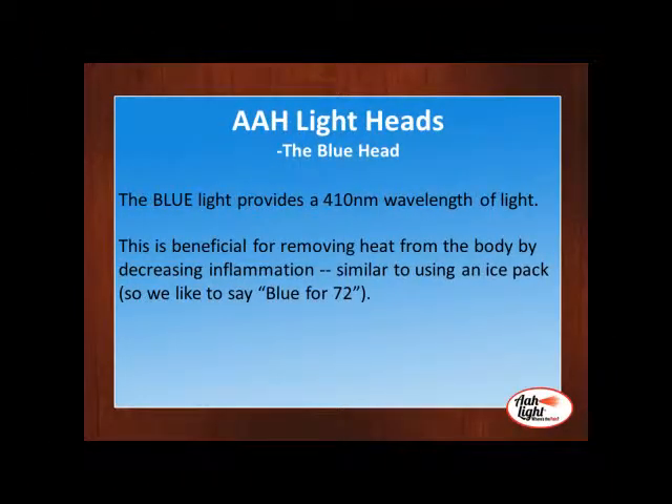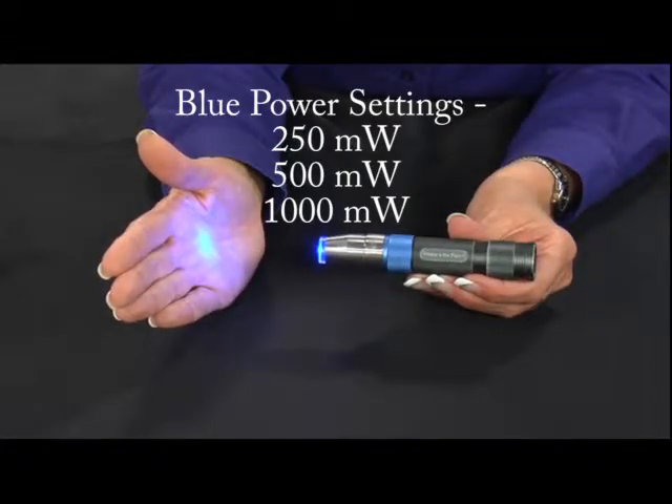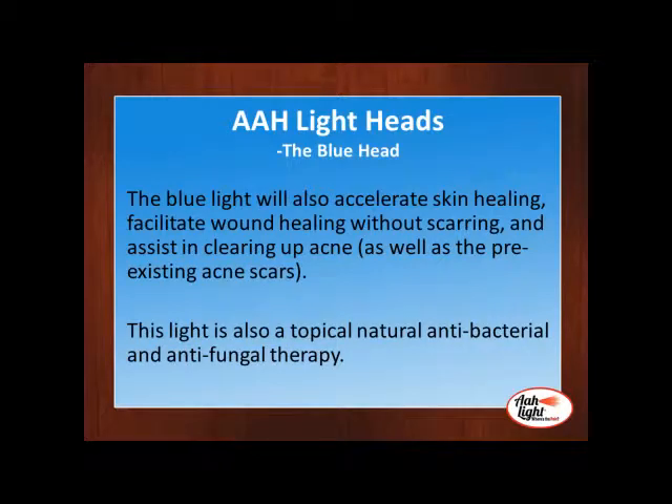The blue light acrylic head provides a 410 nanometer wavelength of light. This light is beneficial for removing heat from the body by decreasing inflammation — it's similar to using an ice pack, so we like to say blue for 72. The blue light will also accelerate skin healing, assisting in clearing up acne, as it will also help with pre-existing acne scars.